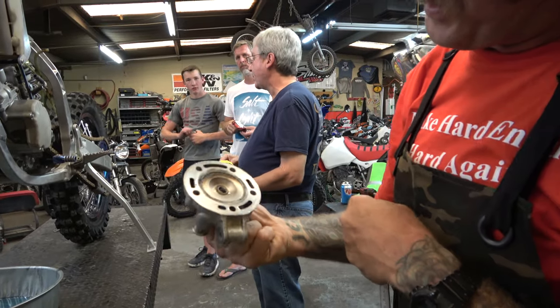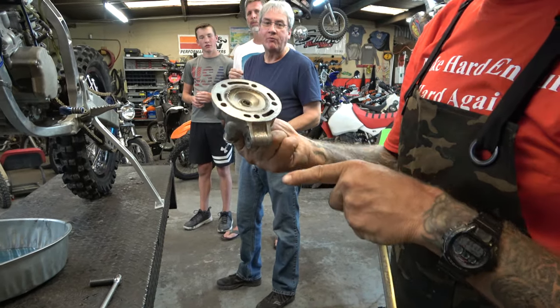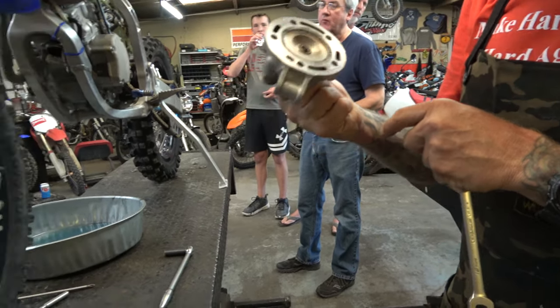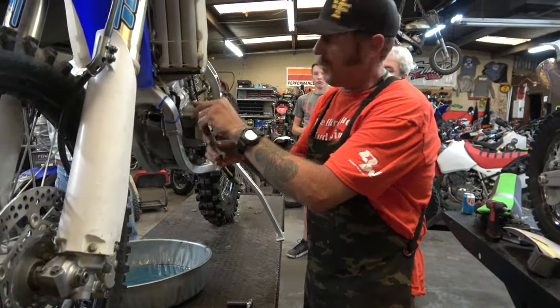Guys, check out the cylinder head. We had RK Tech reshape it — that's why it looks like it does. They decked the head and did their cool fluting to it. That actually looks good; that is not a bad sight. And the spark plug doesn't look terrible. It's not all white and nasty. So far we're doing well.